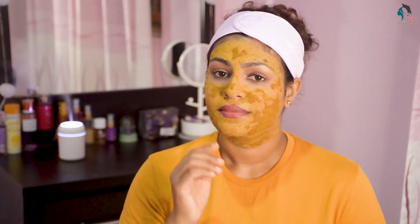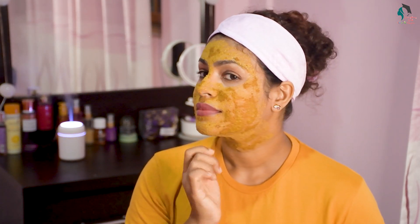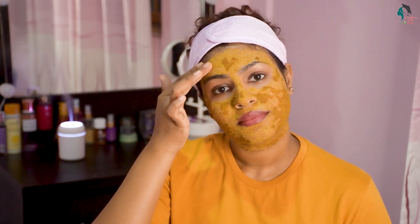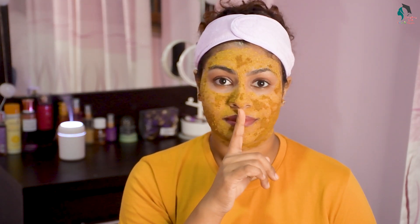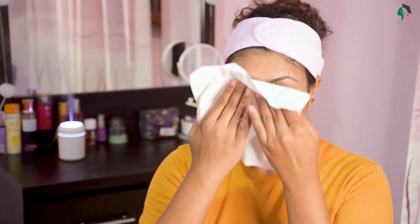Apply it in this way. After a certain time, rinse it off. Be careful not to damage the face. After applying this mask, wait a moment and maintain a soothing, toning effect.